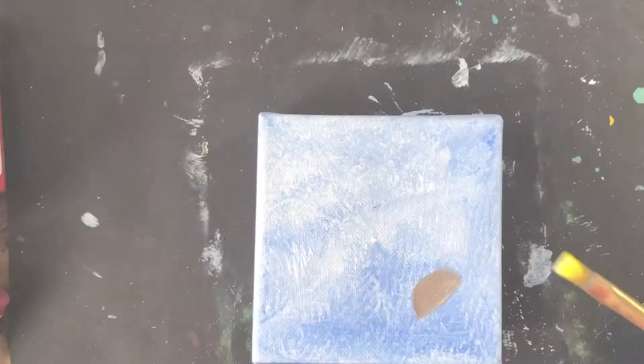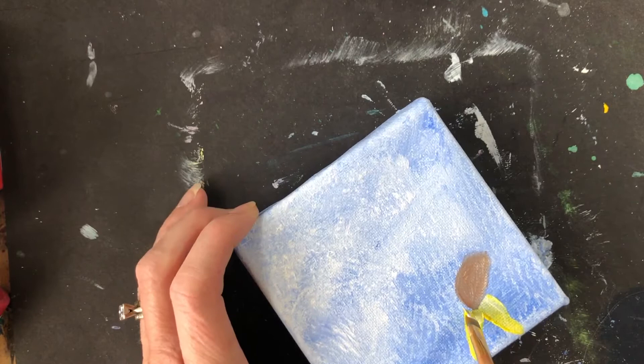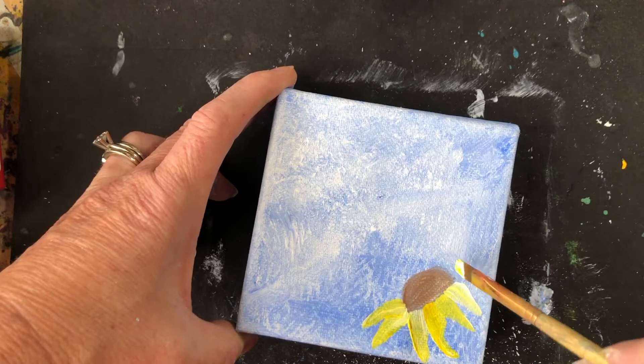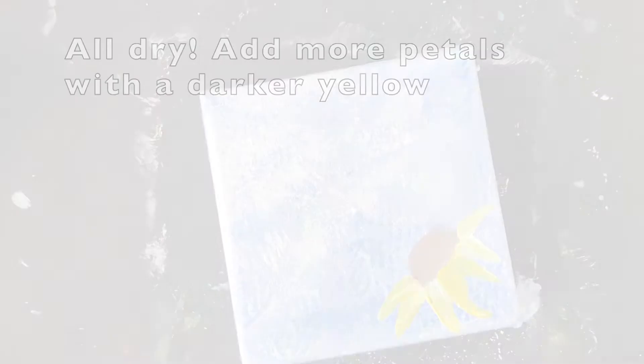Take your small flat brush and put it up against the edge of the center, then twist so that the bottom part of the petal tapers and is thinner. Start flat up against it, give a little twist about halfway down, and lift up — you can do that all the way around. We'll do two layers of these petals, so we'll blow dry now, and the second layer may be a little bit darker yellow. One way to make your yellow darker is to take a dot of red to get an orangey yellow.